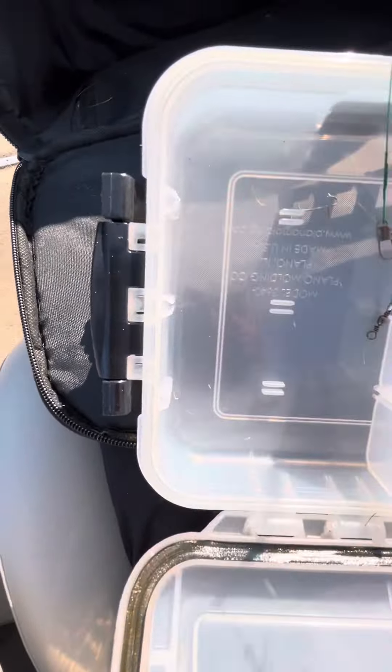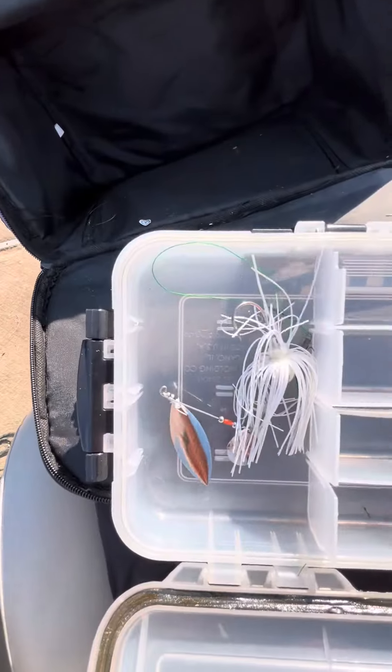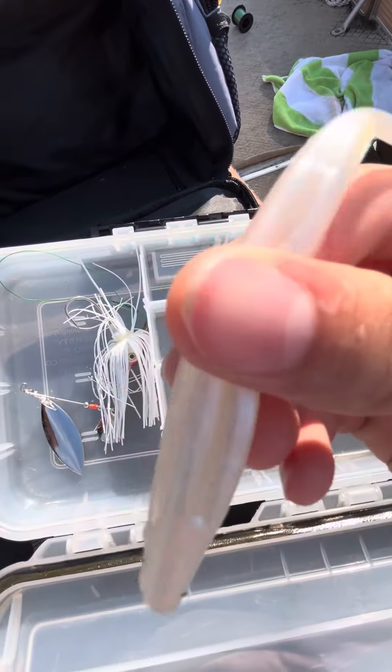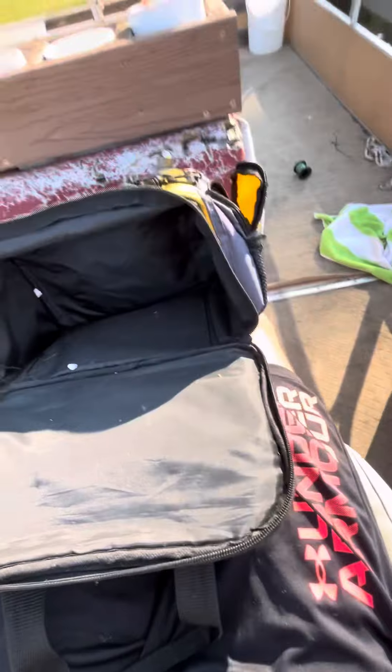We got a spinner bait — white. And a white fluke. So that's it for all of our tackle.